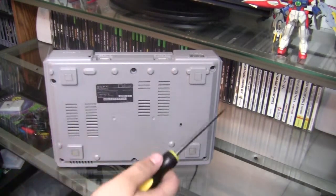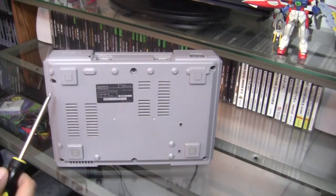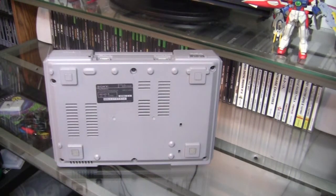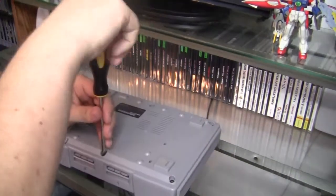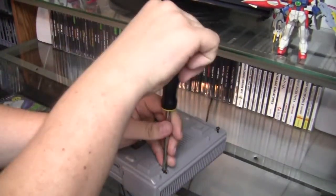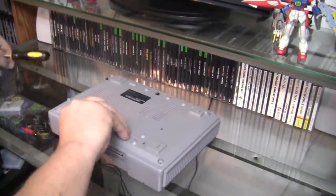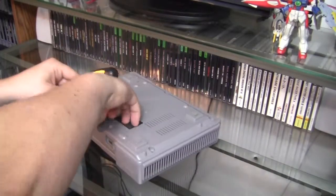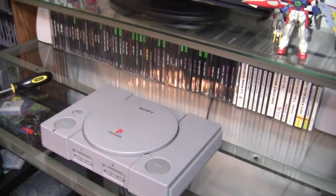First things first, to crack into the case you will flip your PlayStation over and you will find five or six screw holes around the bottom. Conveniently, they all have arrows pointing to them. Once your screws are out, store them in a safe place and the top of the case should just lift right off.